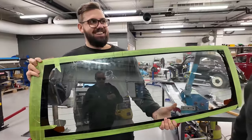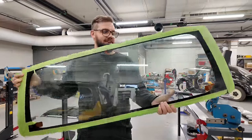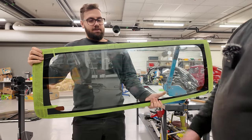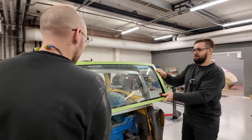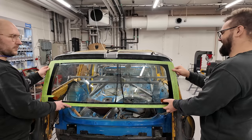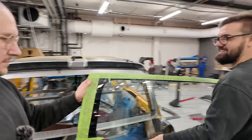Ska vi ge ett pris till den? Jag gissar rätt först – vi kan ta bort tejpen. Jag tror genuint att ingen kommer gissa vad detta är som förruta. Det är en sådan löjlig bil det kommer ifrån. Men det är ju det som är det roliga värdet – att man hittar lite egna trix.